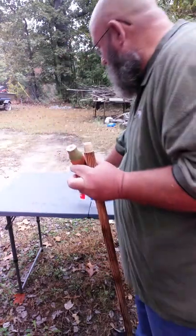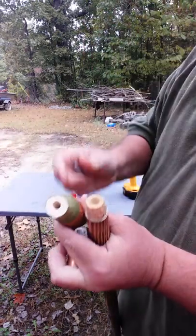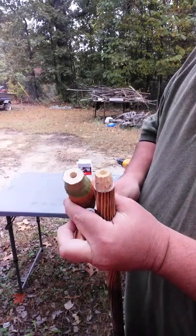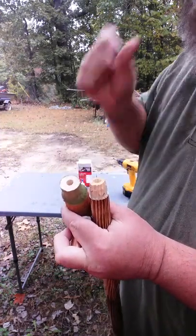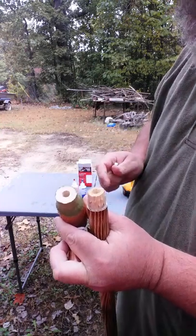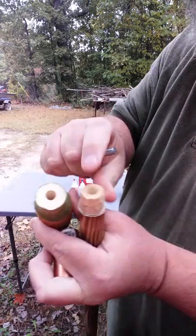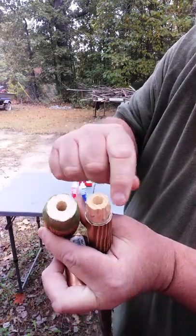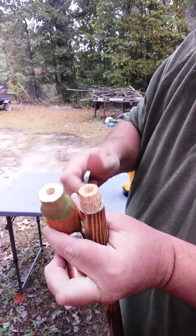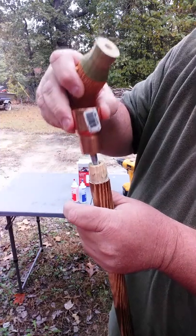This is 5-minute epoxy, that's why I'm not going to put this topper on here on camera, because you've got to have 14 hands to do it and get it right. Mix your epoxy — as soon as you start mixing it, it's going off, it's getting ready — so you need to be quick. Mix it, dab it in the hole, smear it on here, dab it in the hole, smear it around here.